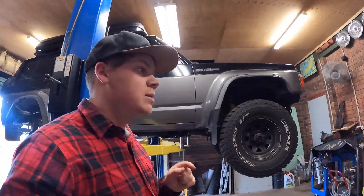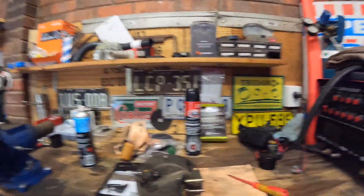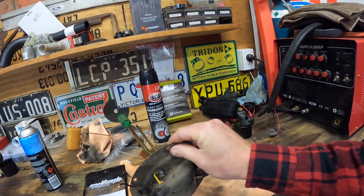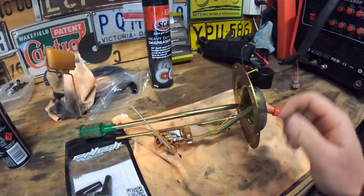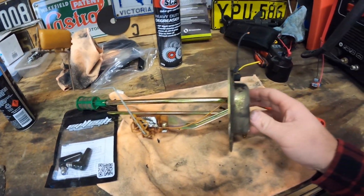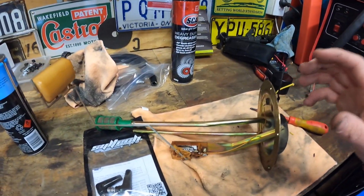The biggest thing we're going to do is retain the original TB42 sender unit. This had a faulty sender before — it wasn't reading — so I've just gone through, given it a scrub, contact cleaned it, and then checked the resistance through it. Now it works as it should.